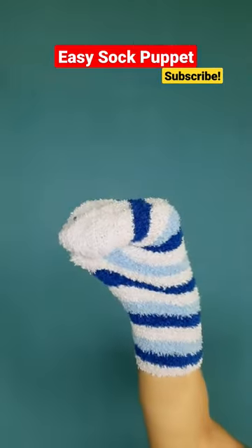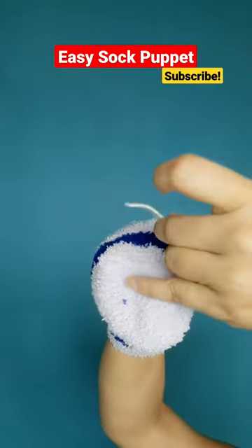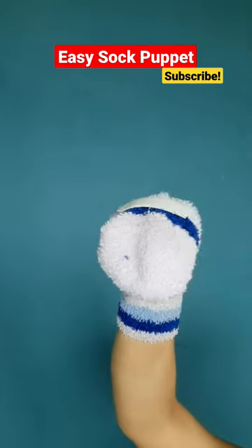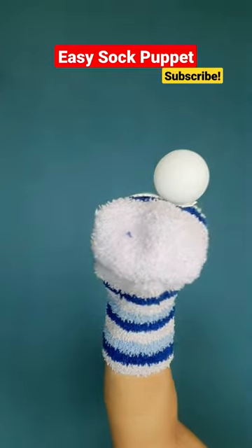Now put your fingers and thumb together. It's already looking like a face. Next, put some double-sided tape on the sock right below your knuckles, and paste two white ping-pong balls side-by-side on it.